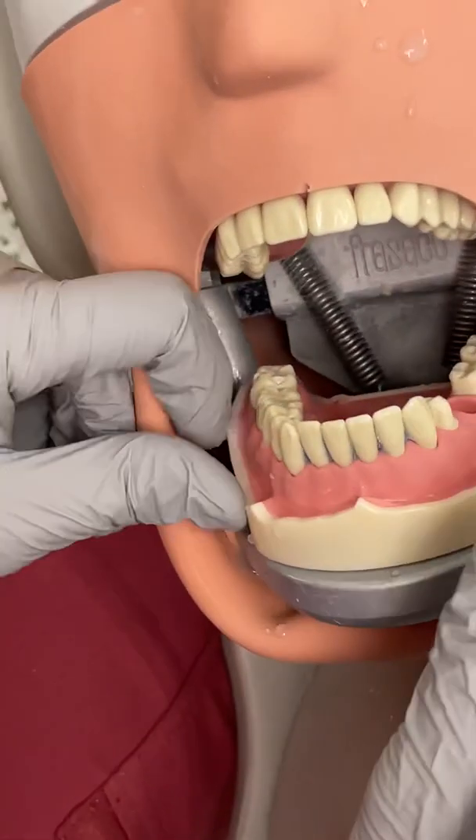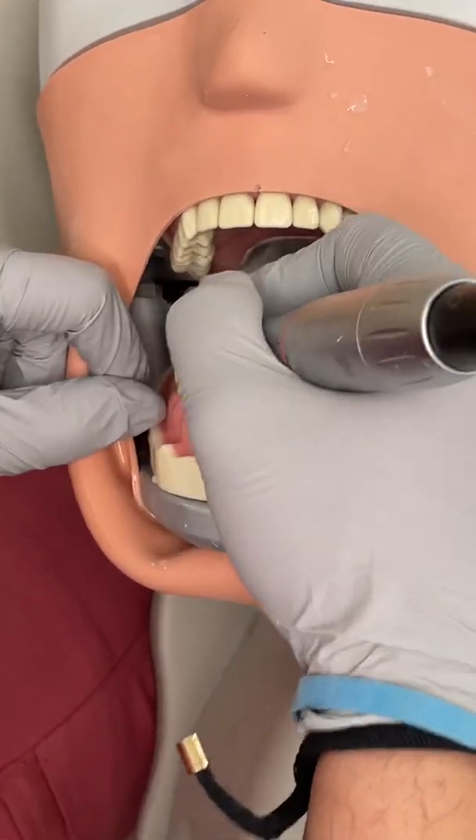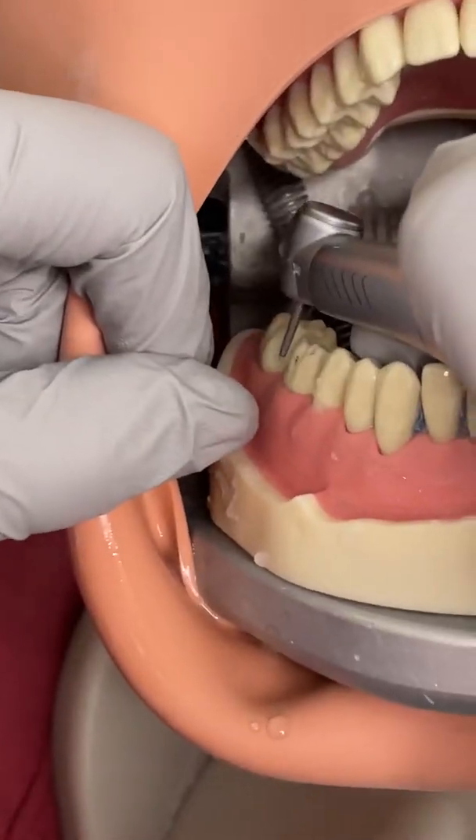At this point, most of the pencil marks have disappeared, but you can see you still need to reduce more on this side.